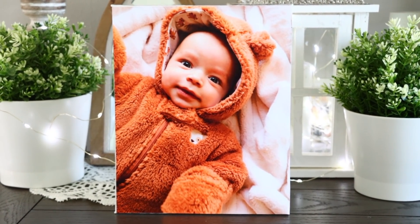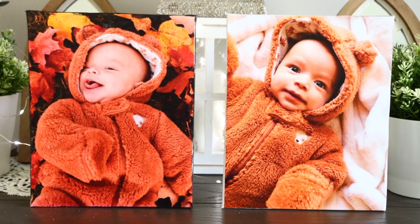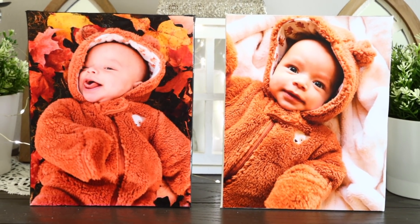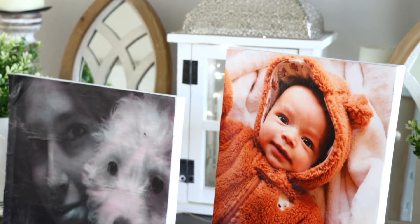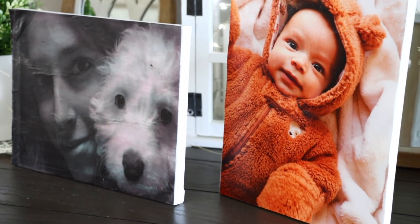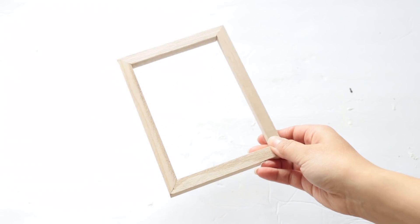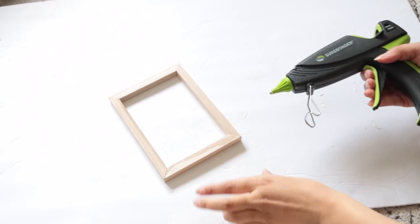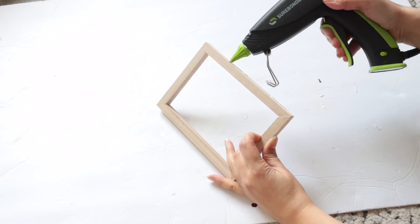I made three different canvases — one I painted the edges black — and I love how they came out. This cost a dollar to make, and even adding the cost of paper and ink it's way cheaper than buying it somewhere. Sometimes something doesn't go the way you want but you can still make it work, and sometimes you just have to call it quits.